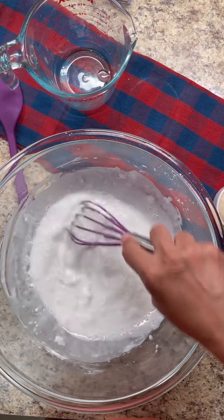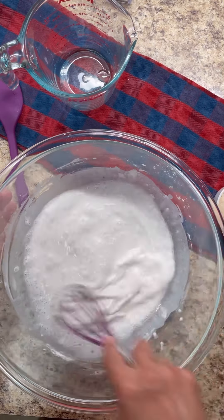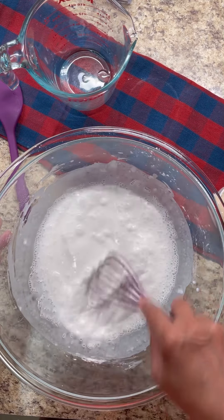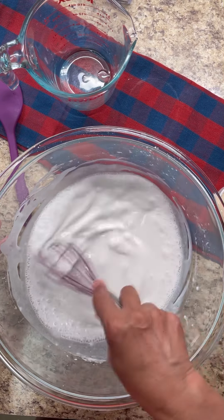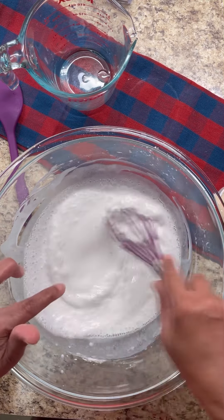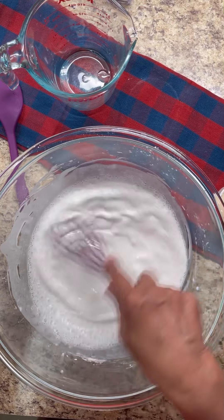Rice flour is also a thickening agent, my dear foodies. Here at Jenny's Wok we like to learn and share, so I like to teach my audience all my methods and tips. This right here is a thickening agent — if you use cold water and rice flour you can use it to thicken up any of your sauces and stews.